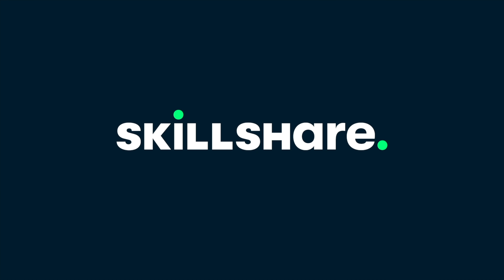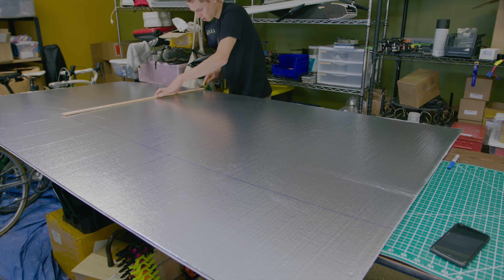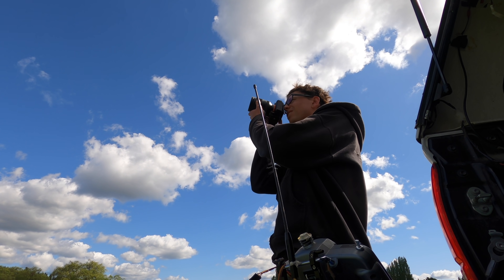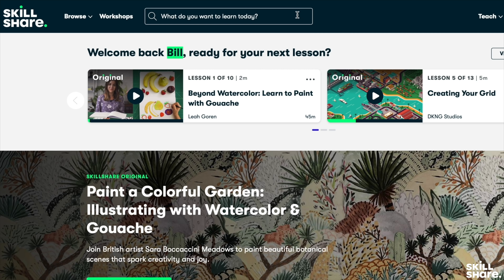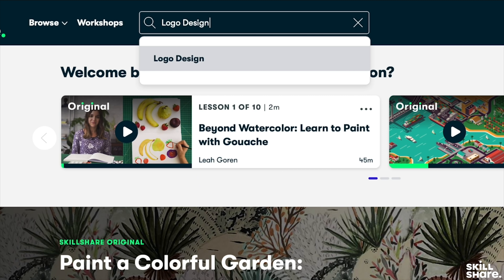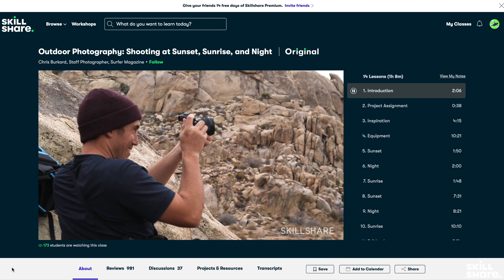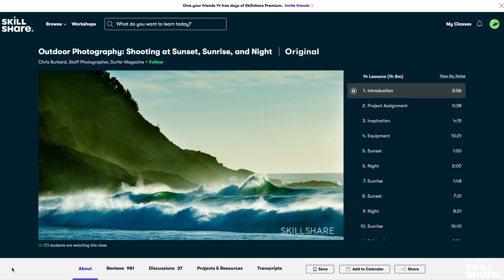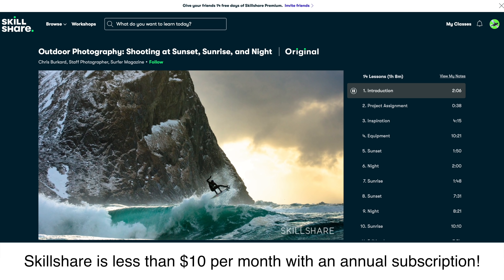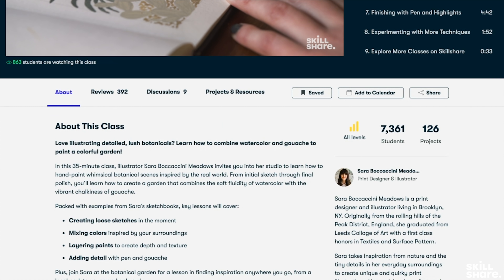Now a quick word from the sponsor of this video, Skillshare. Having a wide range of skills is crucial for projects like this one — it involves design, fabrication, prototyping, engineering, videography, and more. Skillshare is an online learning community where millions come together to take the next steps in their creative journey, with thousands of classes on illustration, design, photography, video, entrepreneurship, and more. One of my favorites is this class on outdoor photography by Chris Bricard. Skillshare is only $10 a month with an annual subscription. The first 1,000 people to use my link in the description will get a free trial of Skillshare Premium Membership.